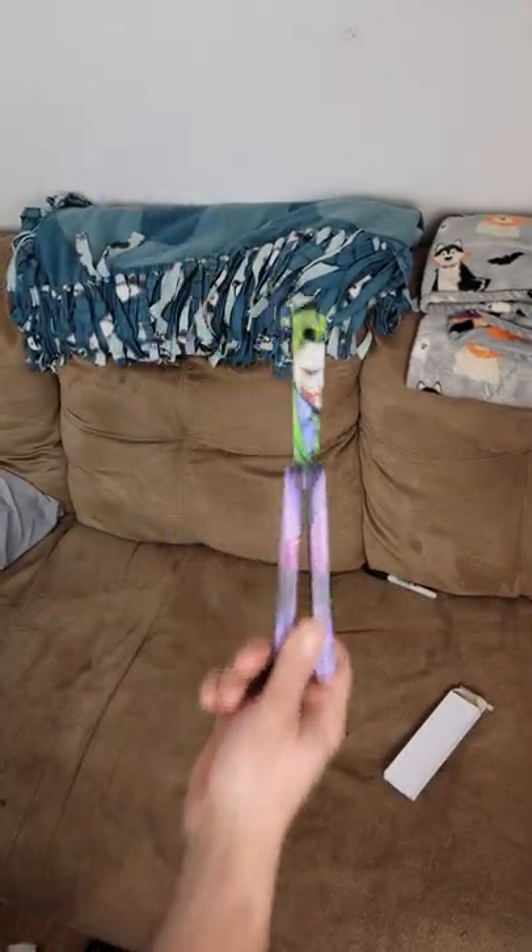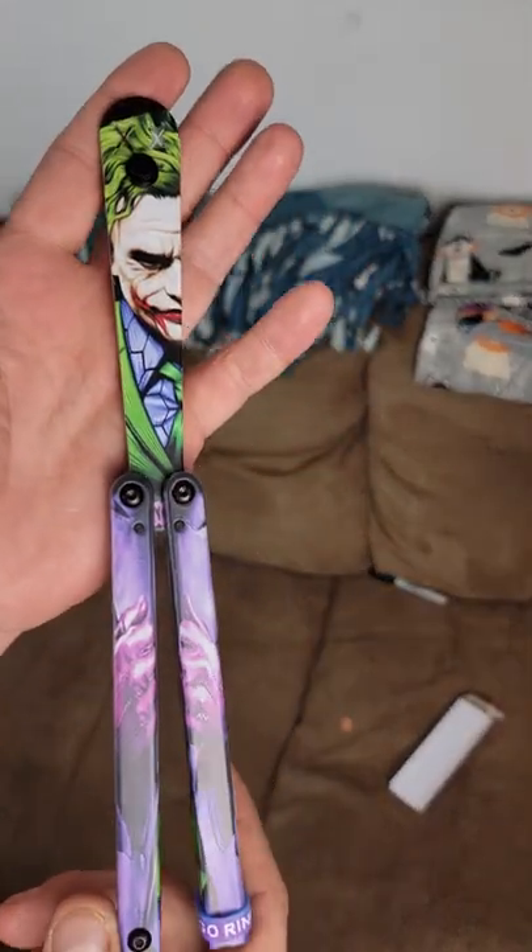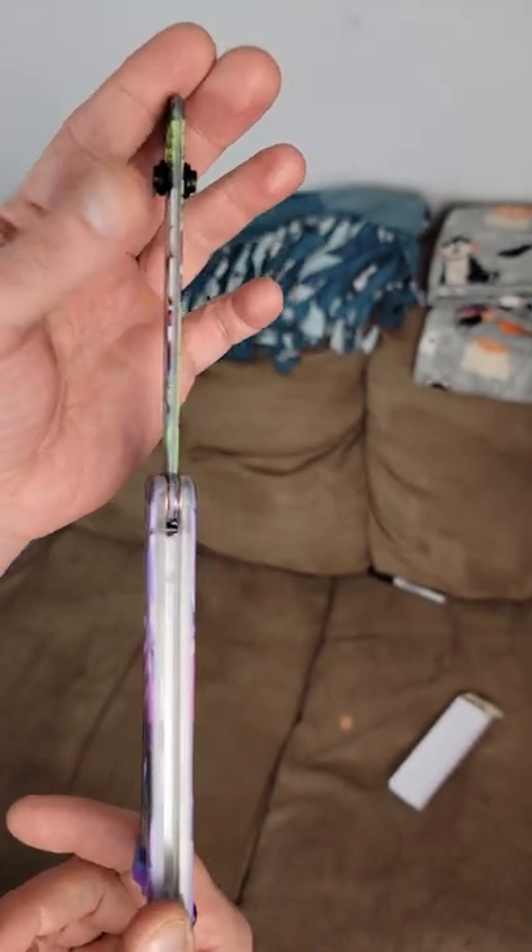What's up, guys? Today I got this awesome Joker Balisong off AliExpress. It was only $10. It is a plastic trainer.